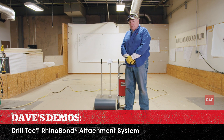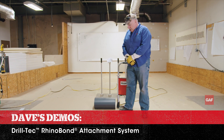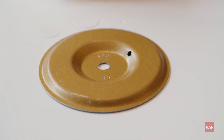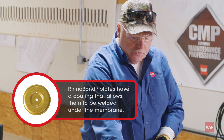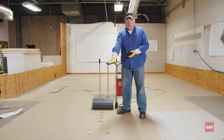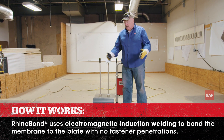Hi, I'm Dave and I'm going to do a demonstration of the heat welding induction system today, Rhino Bond. These are the Rhino Bond plates — they're gold colored. They have a coating on them that lets the heat go through the sheet to bond the sheet to the plate. You'll notice our silver plate over here is a standard insulation plate. Obviously you cannot weld to a standard insulation plate. One plate, one screw, Rhino Bond.